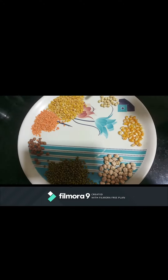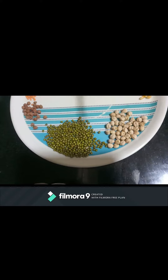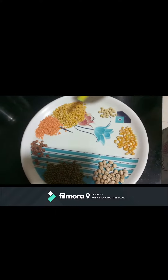Now I am going to add the grams: toor dal, mysore dal, channa gram, green gram, big couple channa gram, corn, and soya bean. Put all this in the cooker.